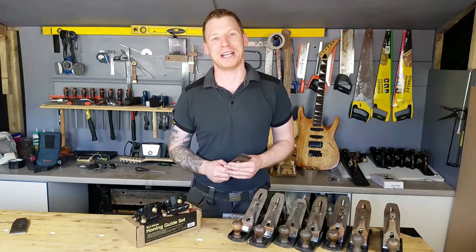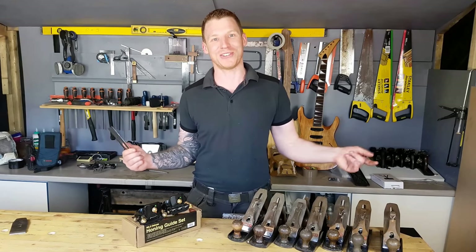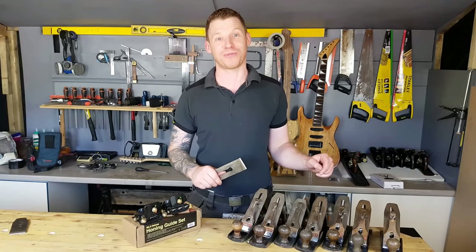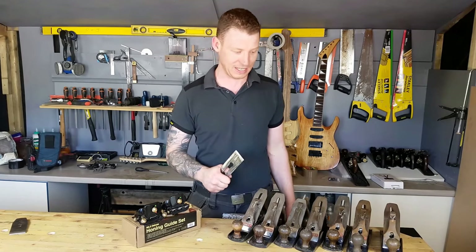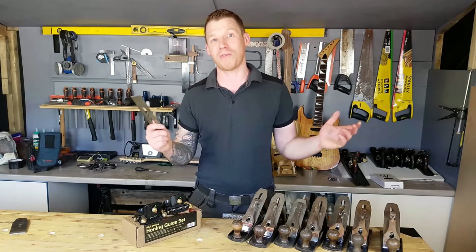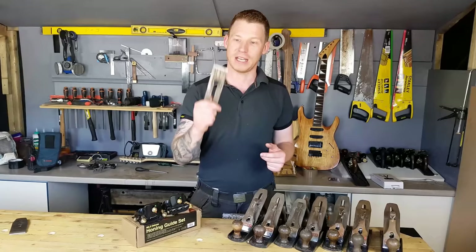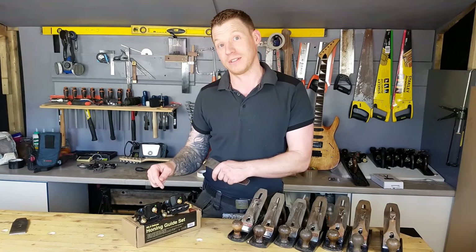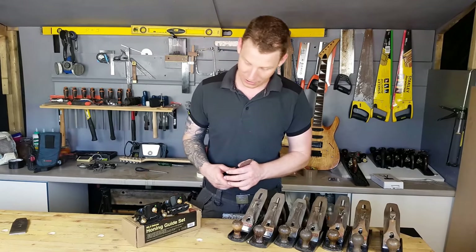Hello and welcome back to the Shed, my name is John McGrath. This is my YouTube channel Man in Shed and today we are sharpening plane blades. I have a bunch of vintage Stanley number 4's that I am reconditioning and I am sharpening a blade before I send one out to the customer, so it is a perfect opportunity for me to show you how I sharpen my plane blades.